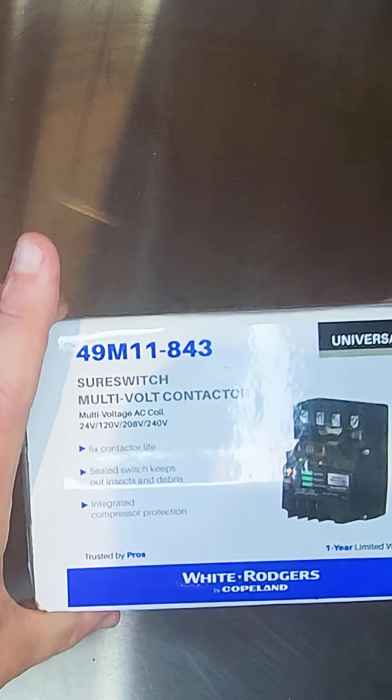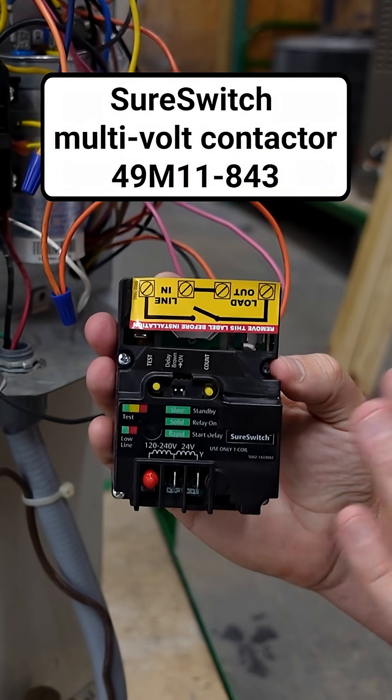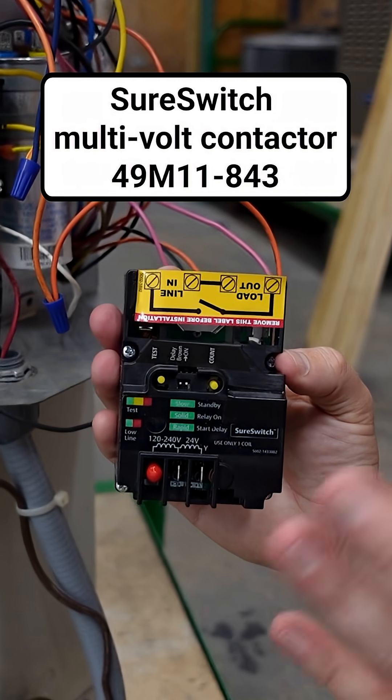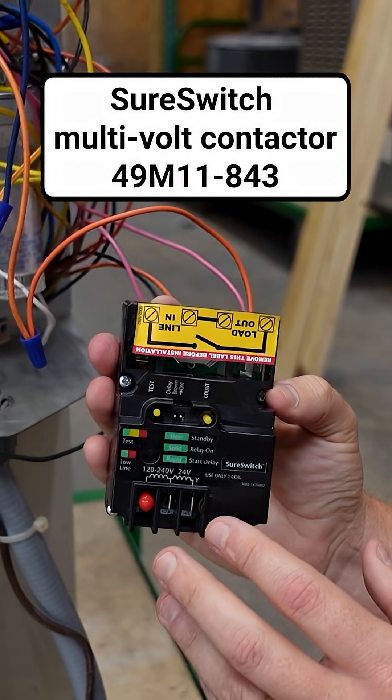That's it. You can ask for it by name — SureSwitch by White Rogers, or the 49M11-843 SureSwitch multi-voltage contactor. Find it at a quality wholesaler near you.